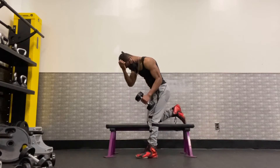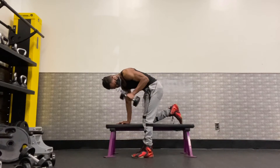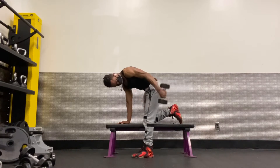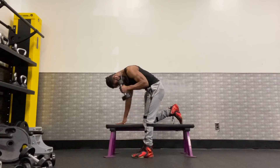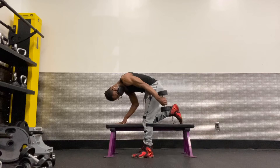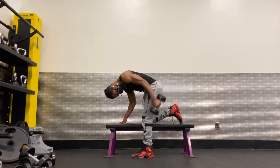Okay, let's switch arms. Performing the second set with the left arm using the 15-pound dumbbell, counting through to 29-30 reps.